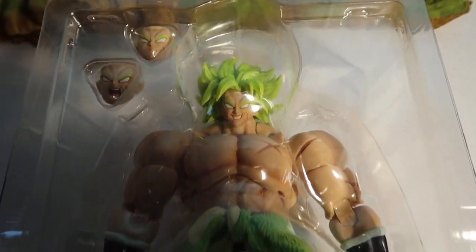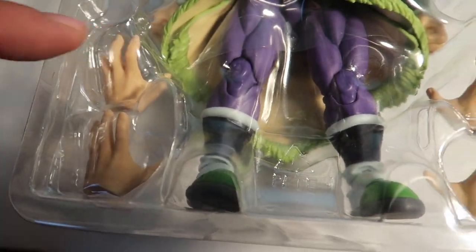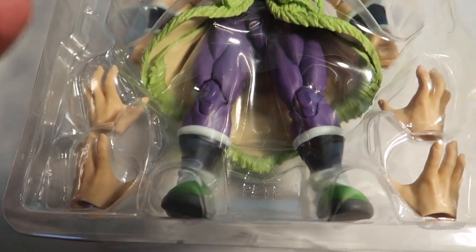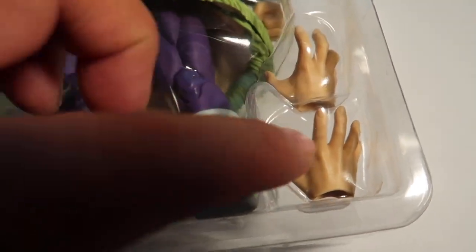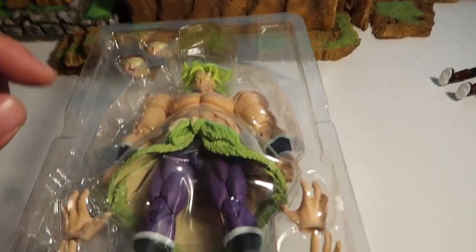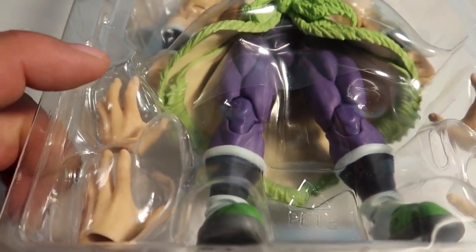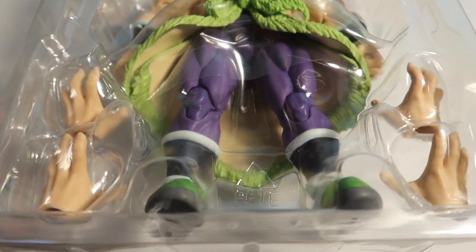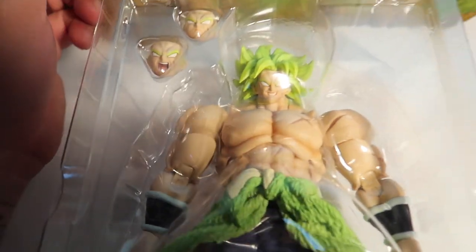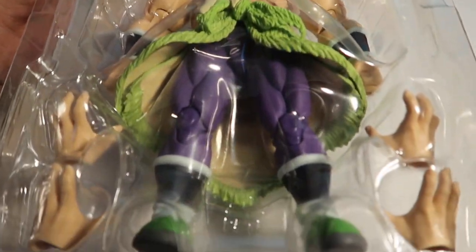Alright, so the outer box is already out — this is the inner box. You guys can see he's got a few hands here, slightly different. These are more of an open hand blast, and these are like a gripping type of deal. I wish it would have been a whole different hand — I think I know what I'm gonna do with it. I'm gonna modify it a little bit and you guys will see it in another video.